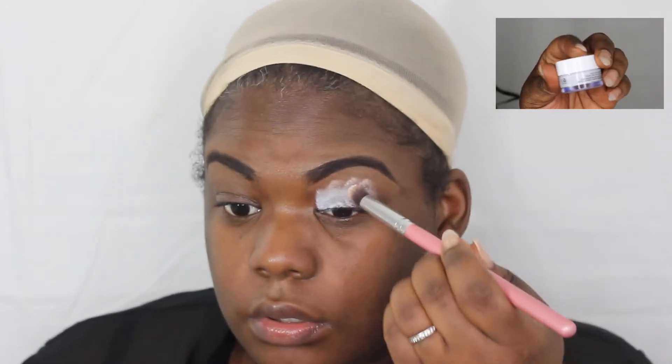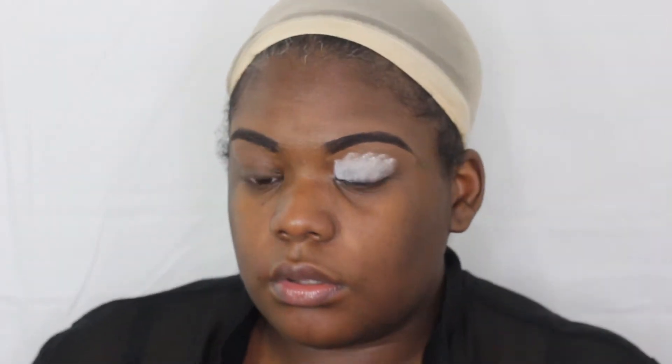Now I'm going in with my eyeshadow base in white because I just want to make sure these colors really pop. Since this is going for a dark look and I do have dark skin, I just want to make sure the colors pop for this look.